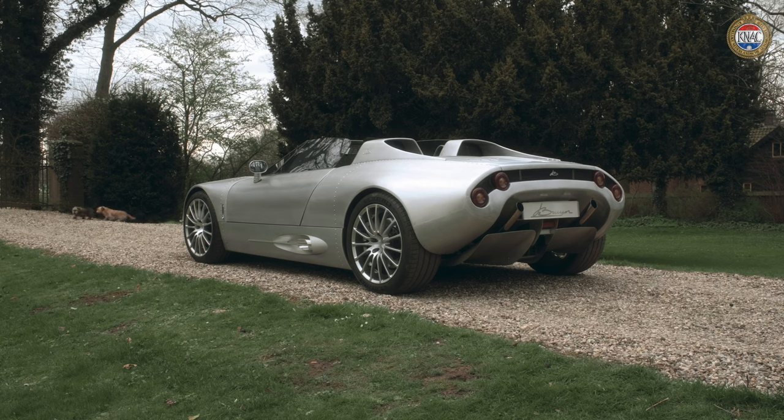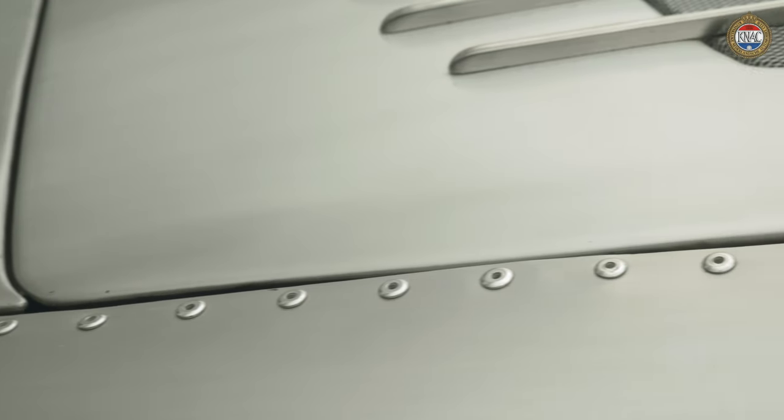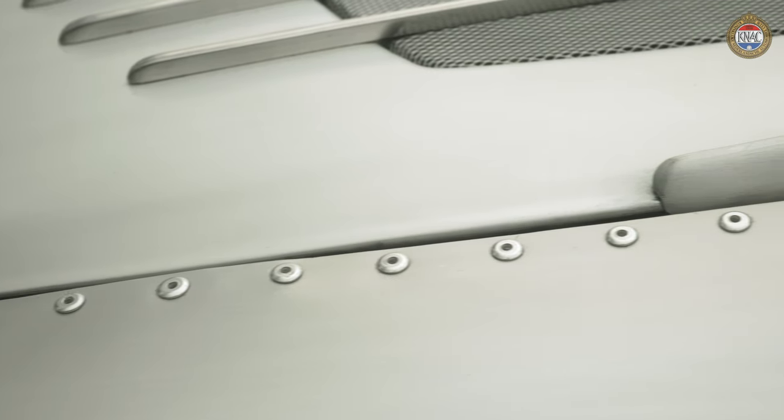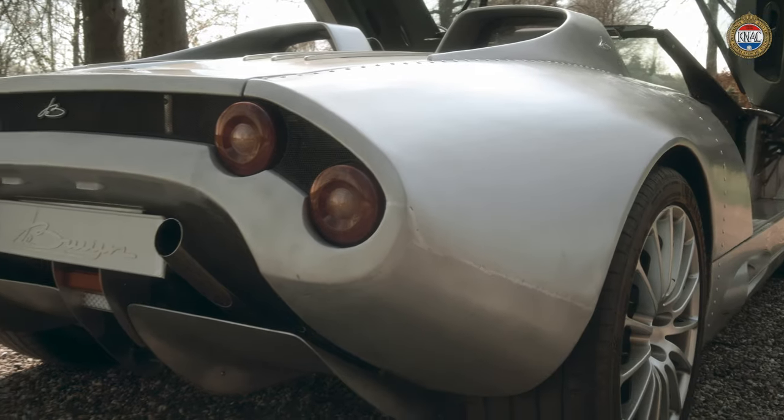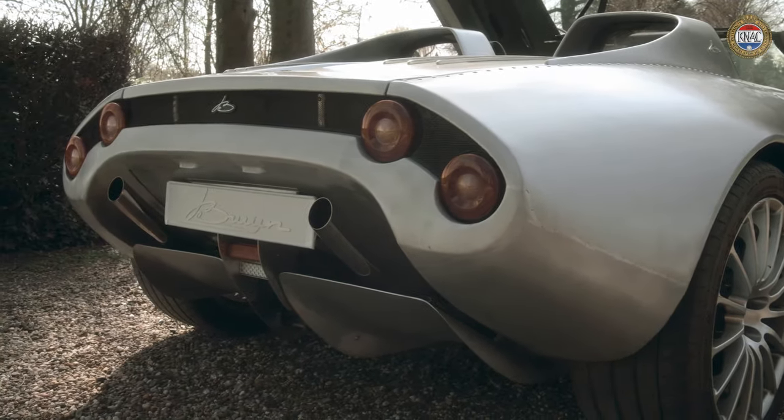Who thinks this is a British or maybe even Italian creation is missing. This is Holland's glory. It was designed by Maarten de Bruyne, who was originally the base of the Silvestris, the father of the first modern Spykers.